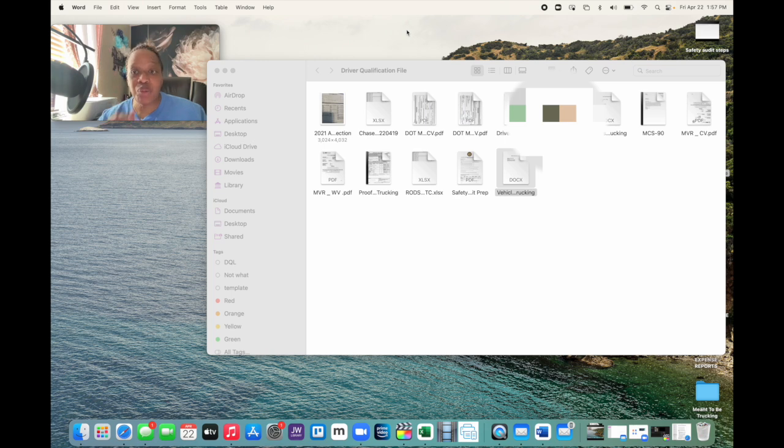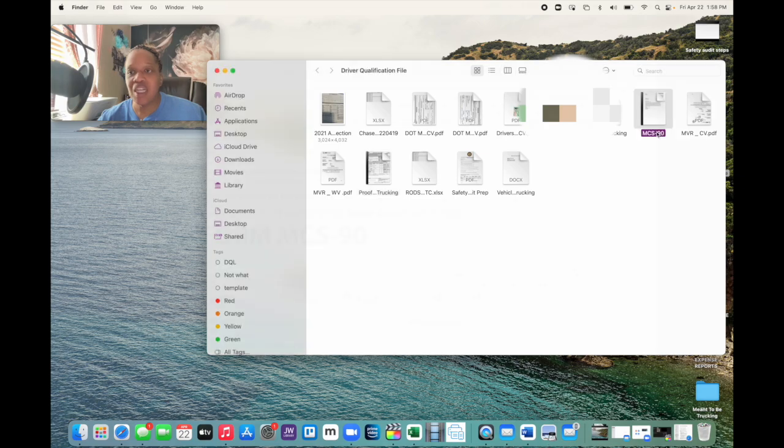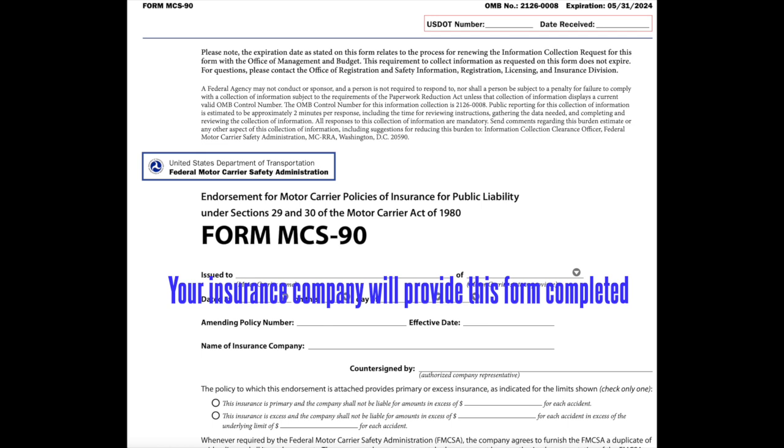The next thing you're going to need is proof of insurance. We have two forms: I keep a copy of my certificate of liability insurance in this file, but if you're doing something for the FMCSA, you would actually need what's called an MCS-90. We keep a copy of that as well. You can get it from your insurance company, and this is the official document that should be in your driver qualification file.